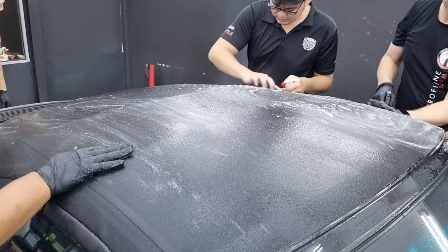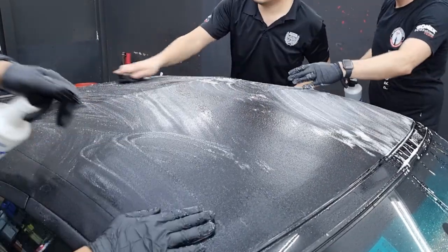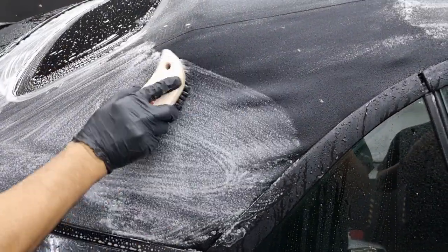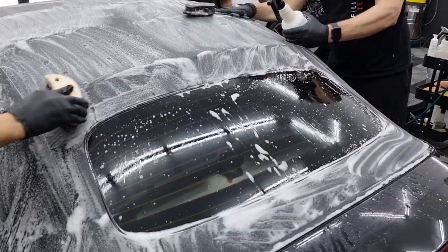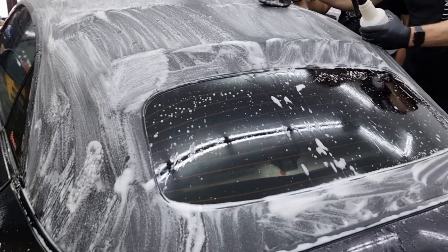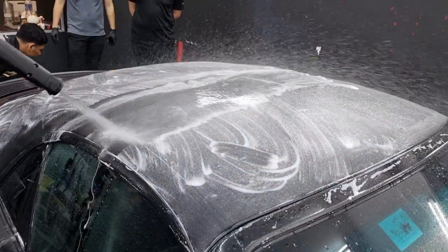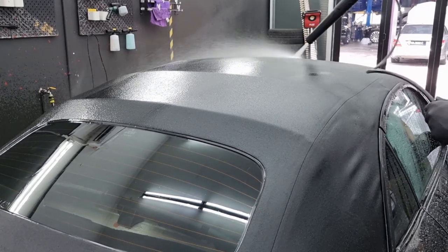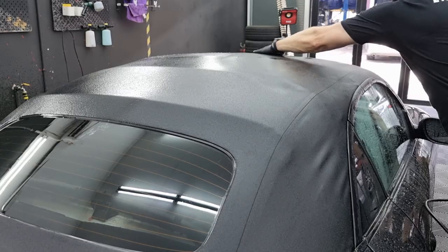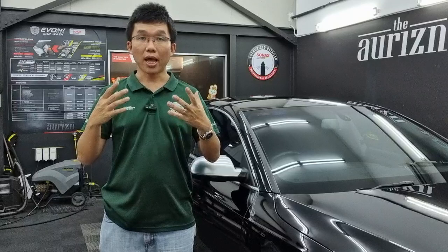Whichever brand you use, the approach is the same: spray the entire surface of the soft top generously with the cleaner, then use the combination of your hands and a soft brush to scrub the entire surface. The idea is to bring out all the dust and dirt that is trapped in the fabric. Then, after you have soaked the entire surface, use once again a low pressure spray to rinse the roof. You may need a few passes, but you must make sure to fully wash off all the soap. To check, press your hands on the roof and rub — if no soap bubbles come up, you're done.